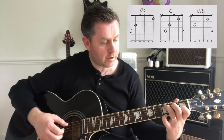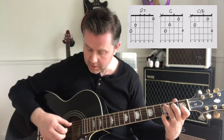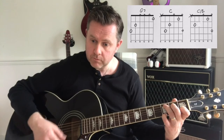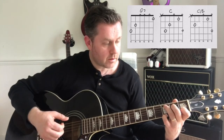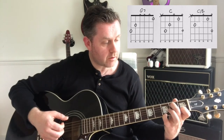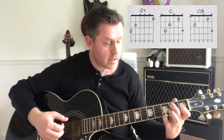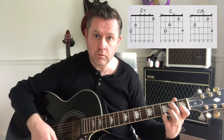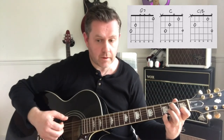Moving to our C chord, we put our little finger on the 3rd fret of the high E and hit the C note on the 3rd fret of the bottom E. Then moving to a C slash B, we put our middle finger on the 2nd fret of the A string, muting the D string. And that progression goes round repeatedly.